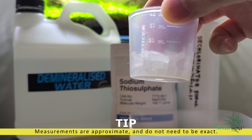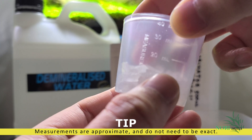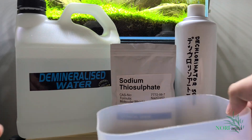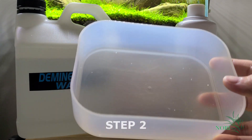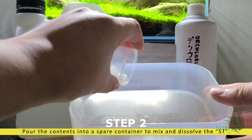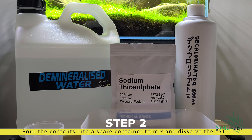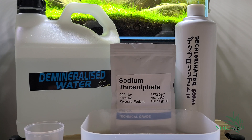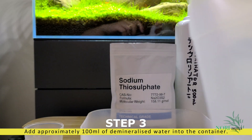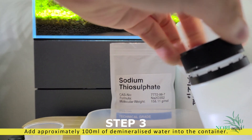The measurements are all approximate and do not need to be exact. The next step is to pour the contents of the measuring cup into the spare container. Then we will approximately add 100 milliliters of demineralized water into the same container.